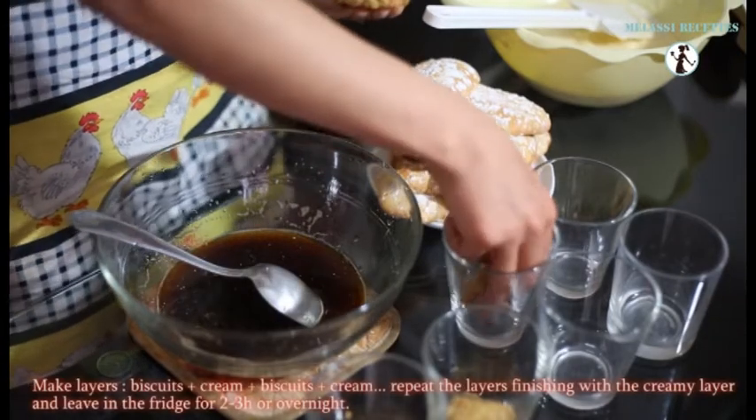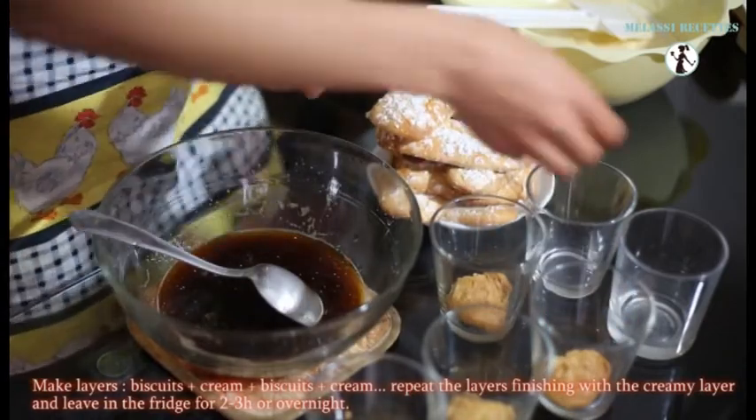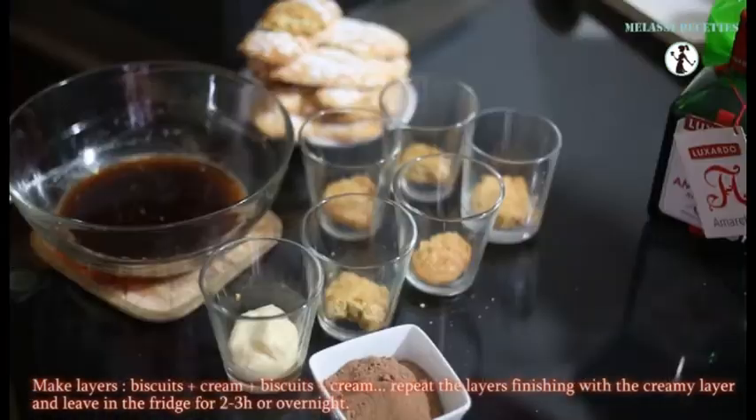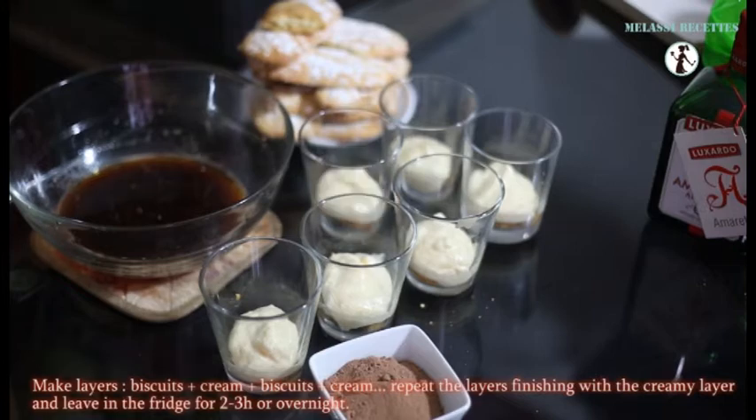Now you have to make layers: a biscuit layer, then a cream layer, biscuit again, cream. Repeat the layers, finishing with the creamy layer.